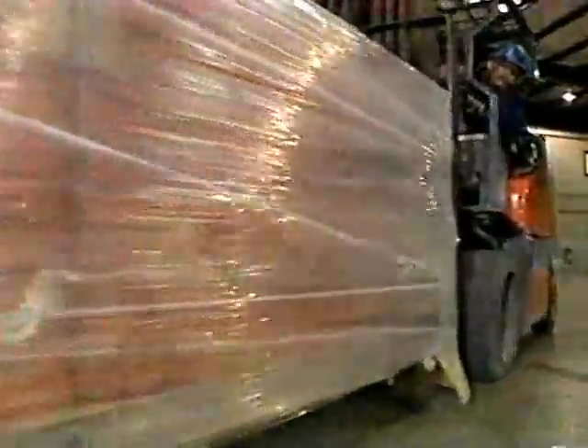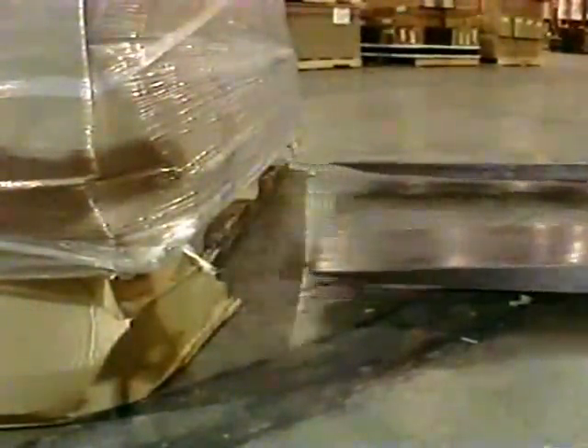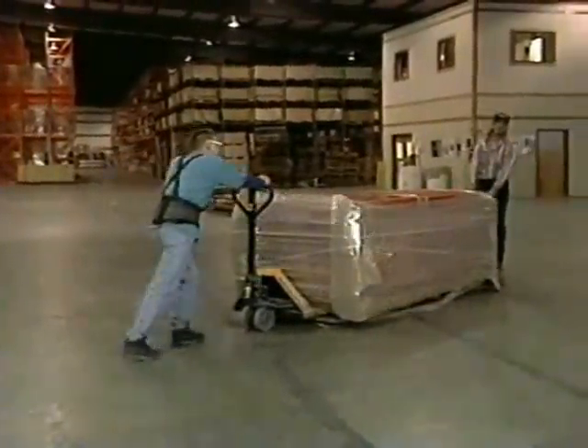It is best to have a fork truck available for unloading. Fork extensions for handling extra long pallets will prove helpful. Once the fixtures are out of the truck, they can be moved by using one or more pallet jacks.